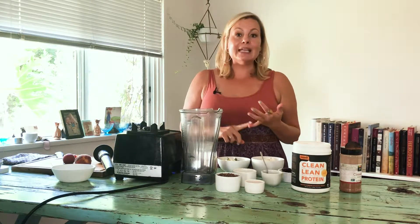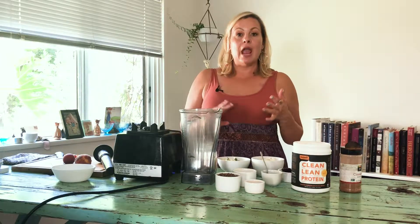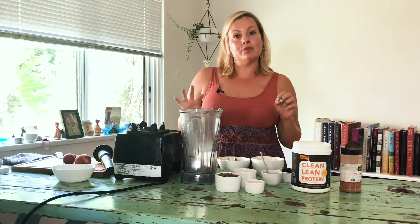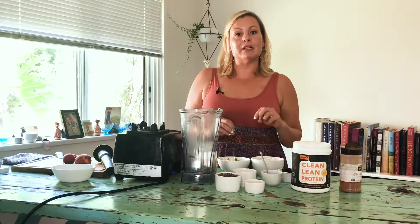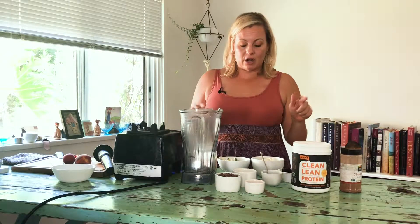I almost get a pound of veggies in for breakfast — frozen zucchini, broccoli, purple sweet potato, cauliflower — and I use the veggies frozen like ice cubes. I do less fruit in my smoothie bowls to keep it a little bit low glycemic. I'm not opposed to fruit, I'm just showing different options. Another thing I like about smoothie bowls is that you're not gonna be able to taste the cauliflower or the zucchini. Let's get started.